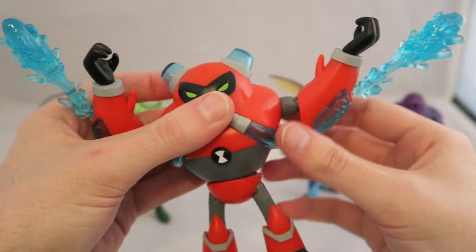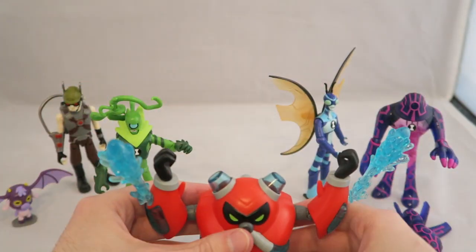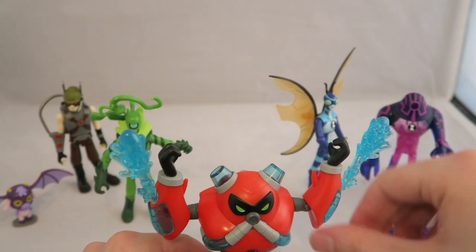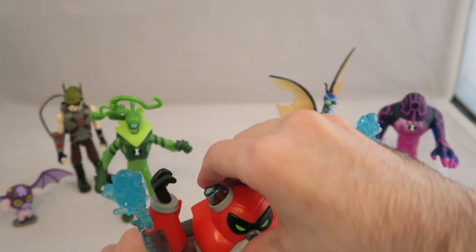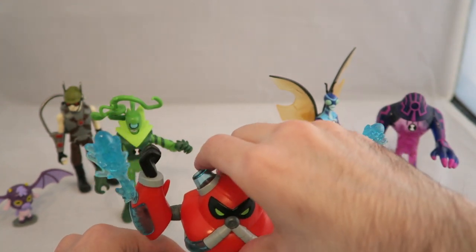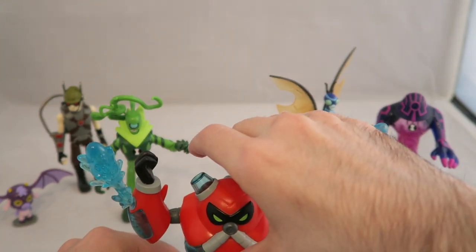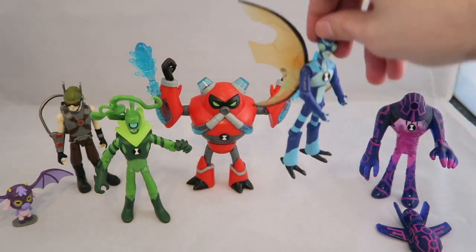Overall it's a pretty nice figure with just a few small design flaws — nothing really major, definitely nothing like Animo's weirdness of having hands ready to hold something with nothing to hold. Let's get him to stand up... there we go. He's like the red ranger of this lineup.